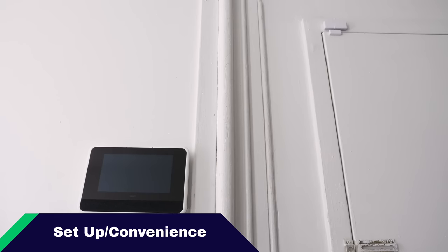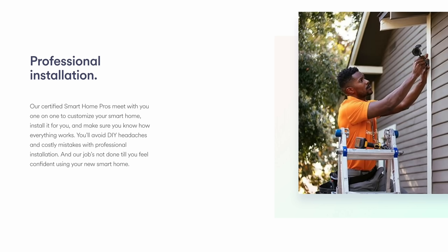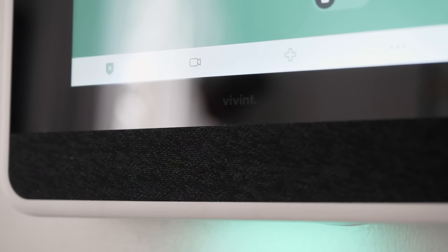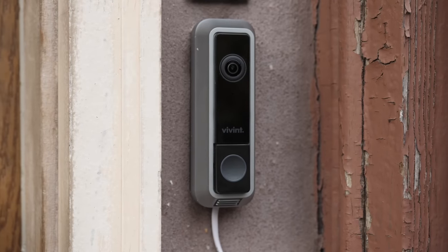This is the part where I talk about what the process was like installing it, how convenient it was to set up, and how easy it has been to maintain. Honestly, Vivint doesn't allow any do-it-yourself in this process. I want to talk about the experience I had with their professional installation. When you first call to order the system from Vivint, they will schedule a technician to come in and set it up, because you don't have any of the products on you — they come with everything. There's no shipping involved.